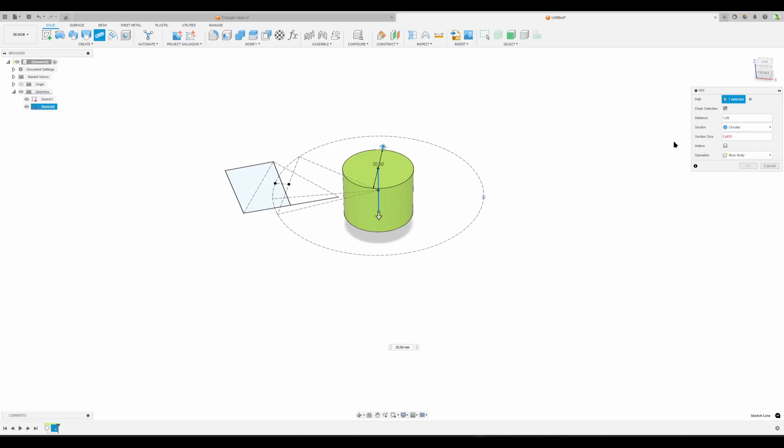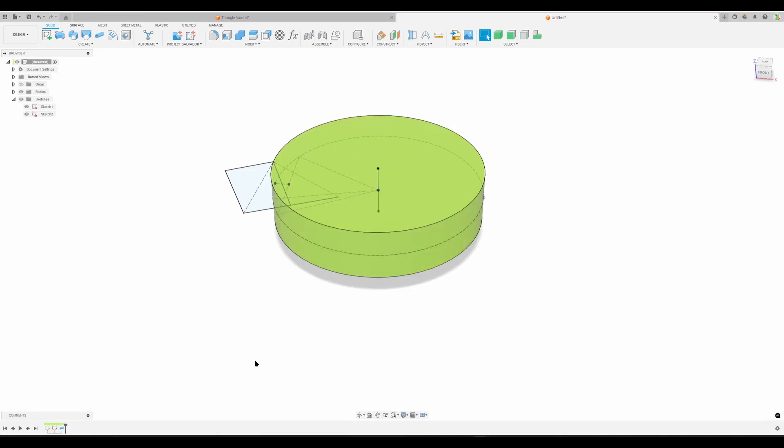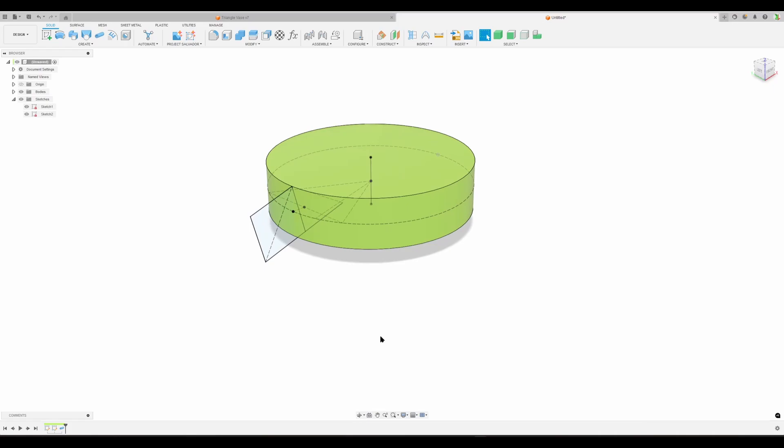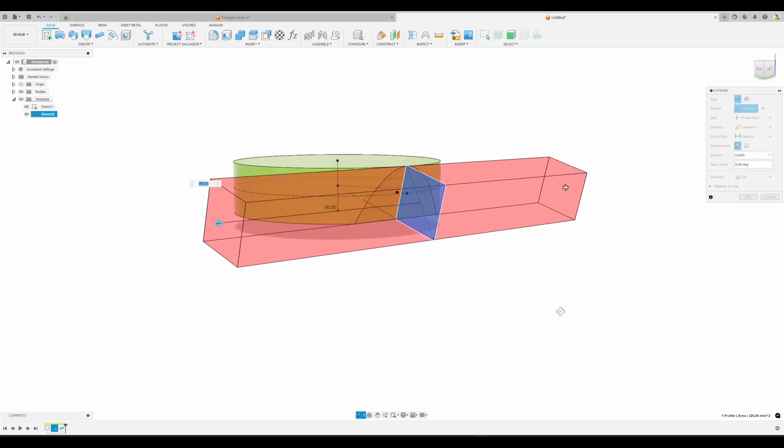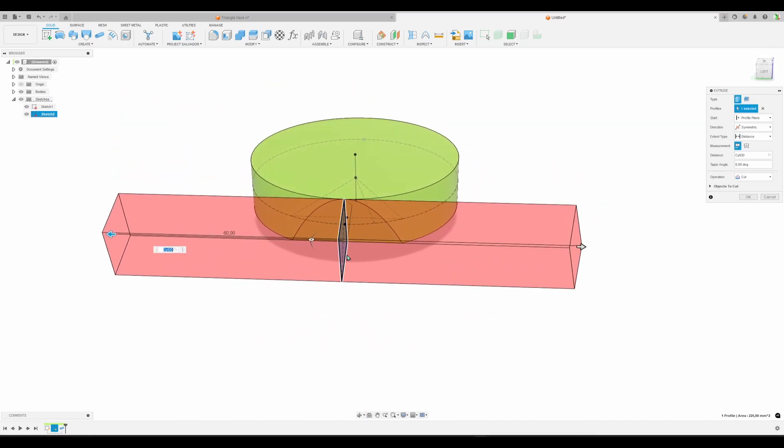I'll start with the Pipe feature. I could extrude the circle but I'm going to make a pipe using this line. Tell Fusion this is going to be our cylinder outer diameter. Then press E for Extrude - the profile is already selected. Make it symmetric using the cylinder OD distance so it gets a true cut far enough.